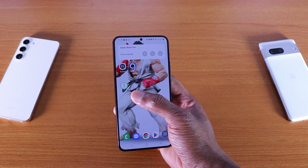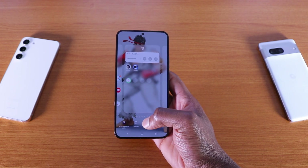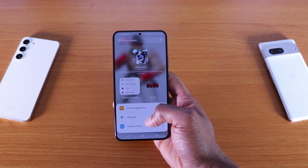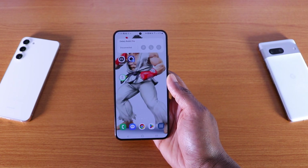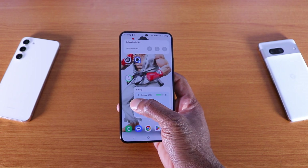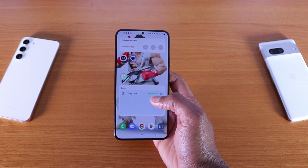It's showing my phone battery life right now at 67%. If I want the bigger version — the 4x2 — all I've got to do is go to widgets, click on battery, tap and hold on it, and drag it on the home screen. When I drag it on the home screen I can make it smaller or bigger, just enlarge it like so. Pretty cool — that's the battery widgets on the Galaxy S22 Plus with One UI 5.1.